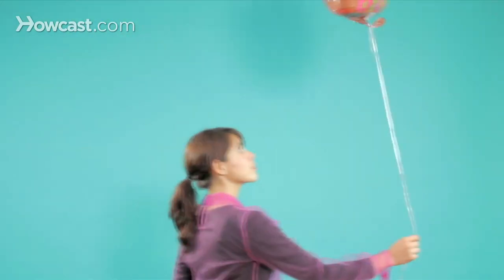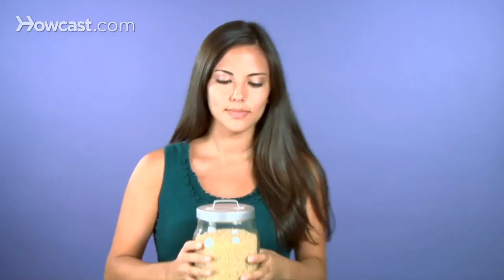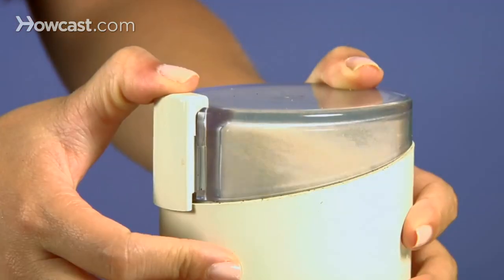Can't reach the cobwebs? Drag a helium balloon along them. Gone. Coffee grind or a dirty mess? Grind uncooked white rice in it until the rice comes out clean. Presto.